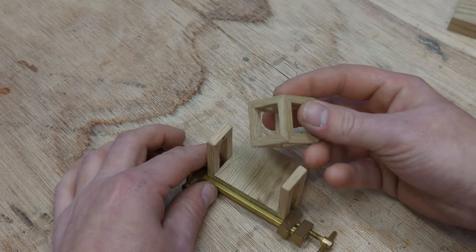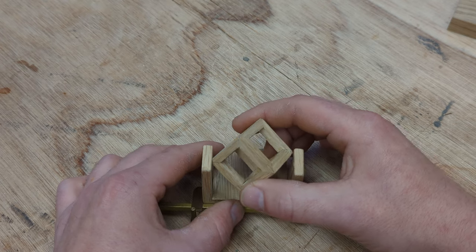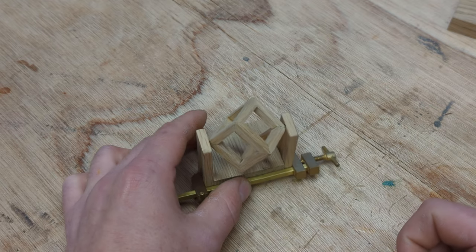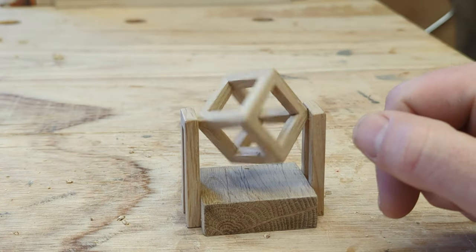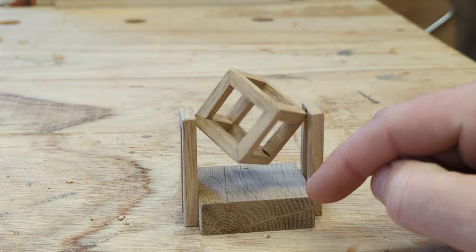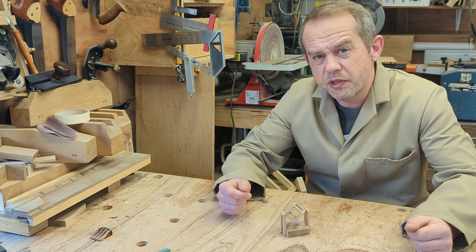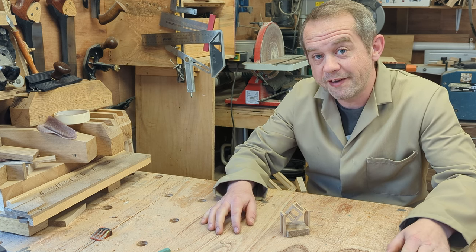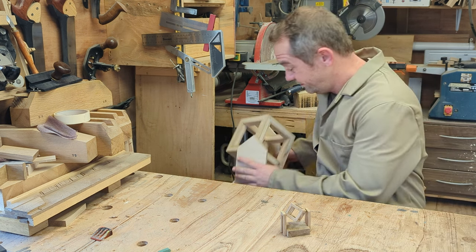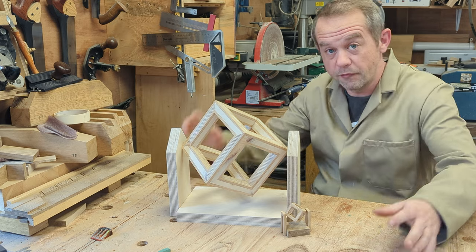With the uprights and base clamped in place we can see if the cube will fit. That looks okay. Let's glue the uprights to the base and take it for a spin. That was fun. Working with small parts can be quite challenging but we found a solution in the end. Would it have been easier to just make a big one? Yes, but where's the fun in that? I'll talk to you next time.